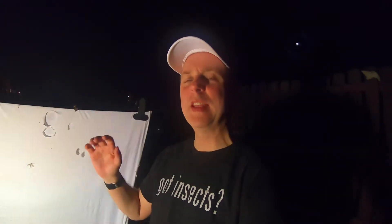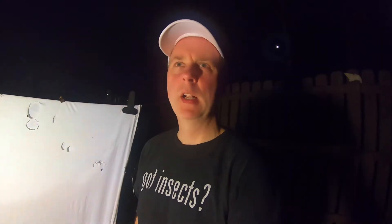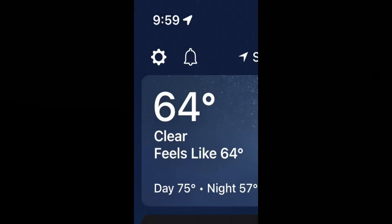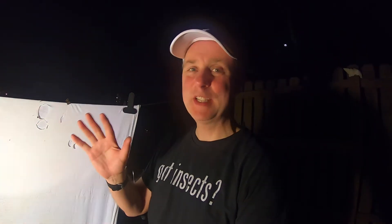We're going to try to get it over here in the light. We are doing a blacklight — first one of the season. It is April 15th, and it's probably about 57 degrees out right now. First one of the season, we're going to see what's out. April 15th here in Georgia — just to give you an idea. See how many different orders and things we can spot.